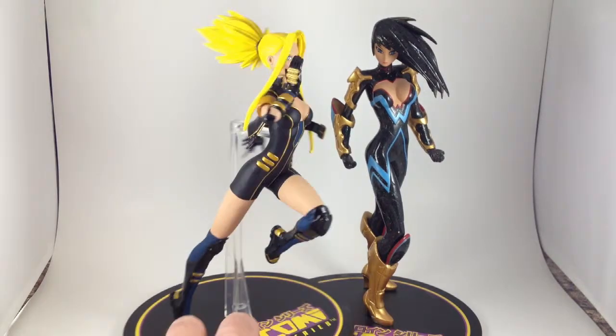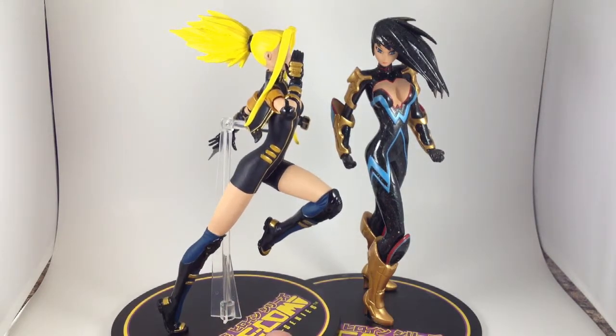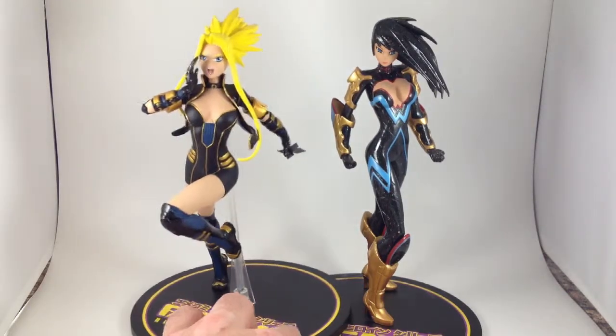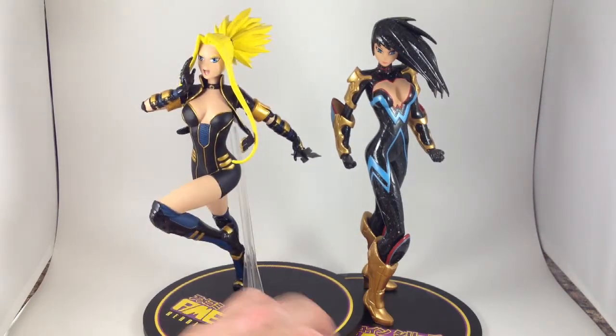She's in a somewhat awkward running pose. I guess she's not standing, but she's running along, screaming, since that's what she does.